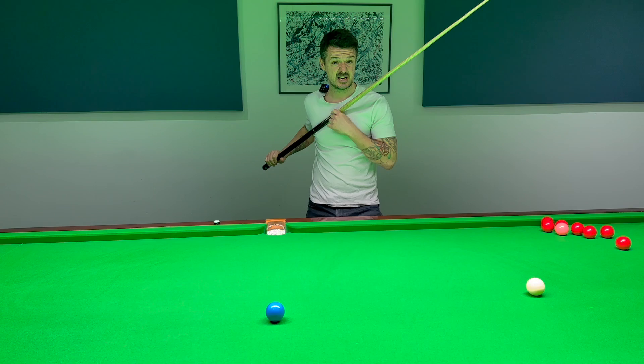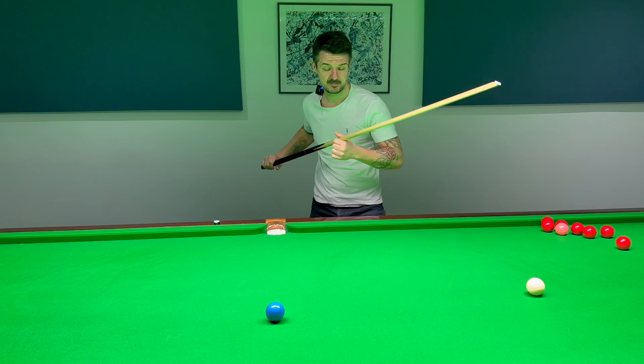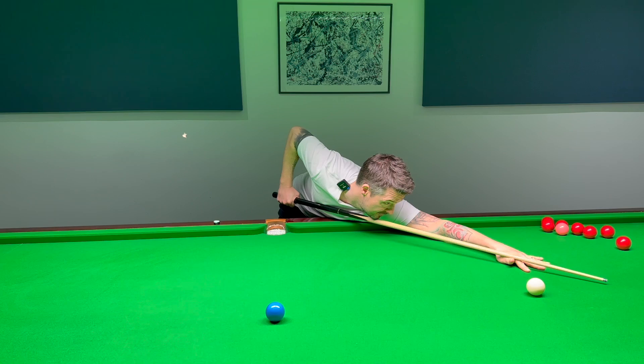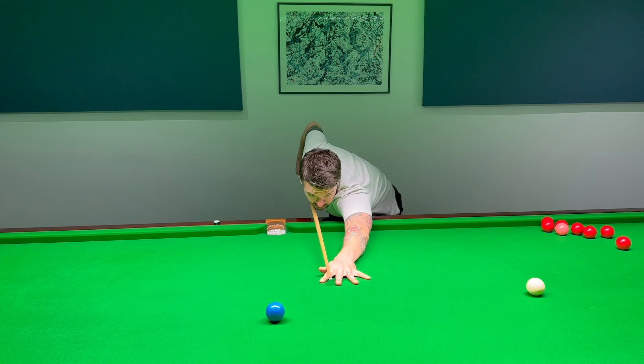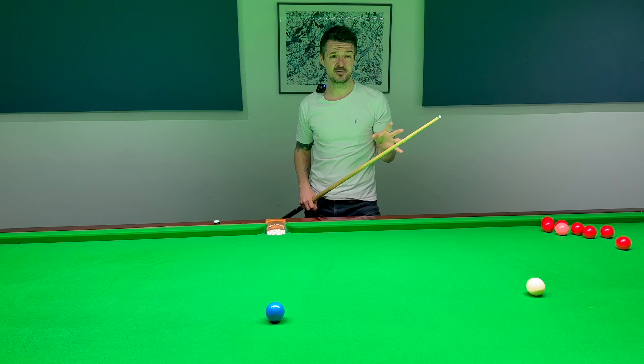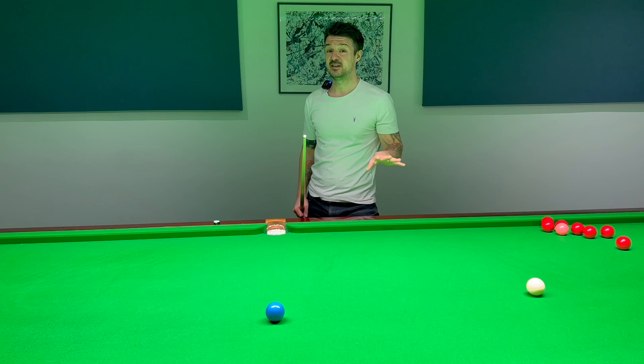One of the basics of cue action is that you get the cue touching your chest — and I'm not one for rules, but that is one to be fair. People aren't sure how much pressure to put on the chest, so this will hopefully help. When you set up, you need the cue on your chest — on your chin if possible, but definitely on your chest. The reason is so you can cue more consistently; otherwise it's really tough, because without that anchor point it's very easy to drift off and not get your tip where you want it, especially under pressure.